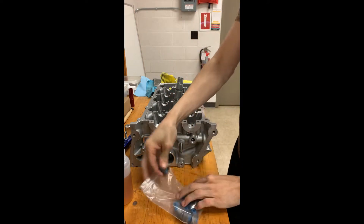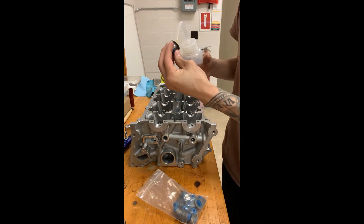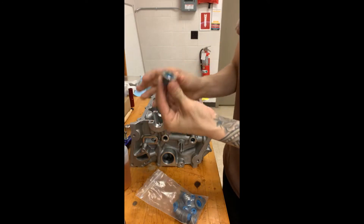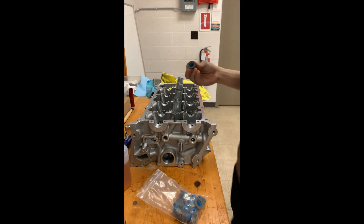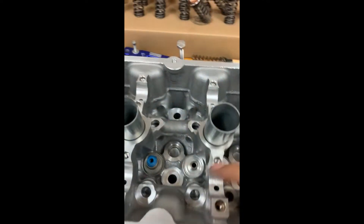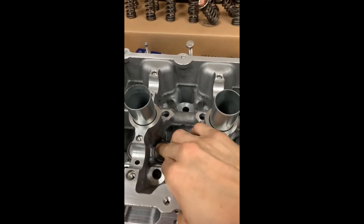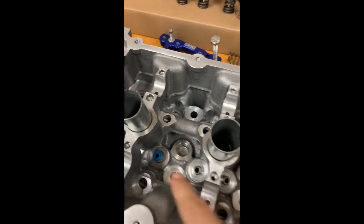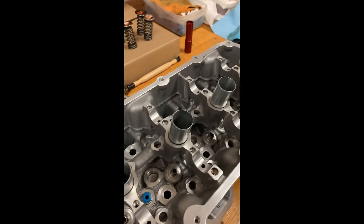These seals are extremely easy to install. You don't need any tools, you can do them right by hand. You just apply a little bit of engine oil in the middle of the seal, then you literally take your hand and just press down on them and they'll seat on the bottom — just like that. That's all there is to it for the seals. We'll do the rest of them and then we'll get ready to install some valves.